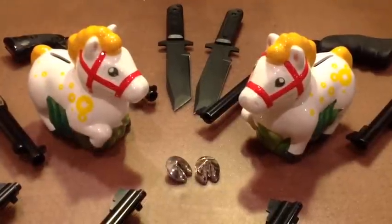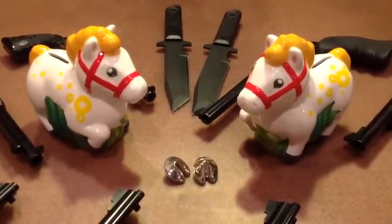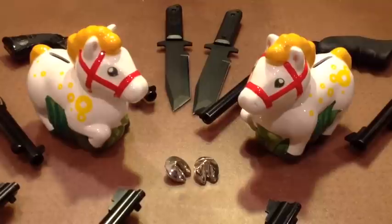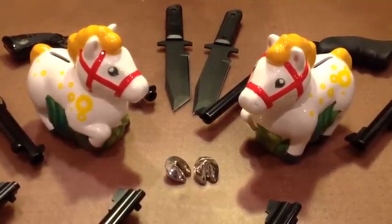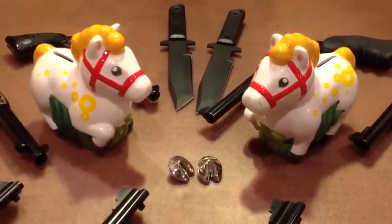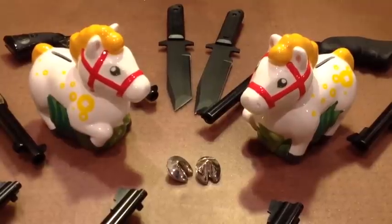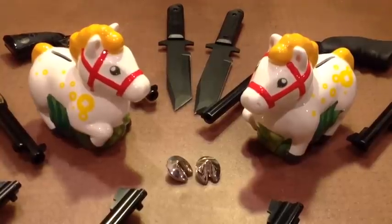Pairs of single action revolvers are really good to have. Because, traditionally, the single action revolver was always slow to reload, so a pair of them was very good. In fact, during the Civil War, some cavalry troopers carried as many as three pairs of revolvers, so that they could have many shots without needing to reload.